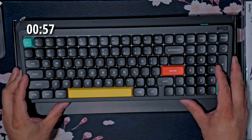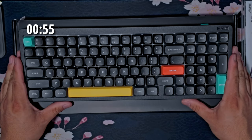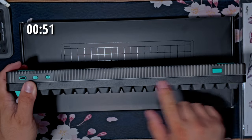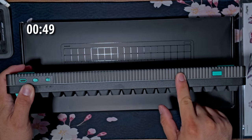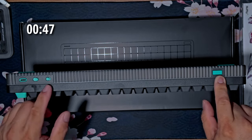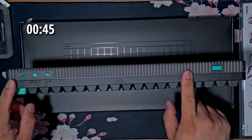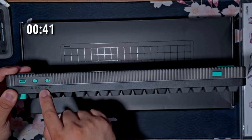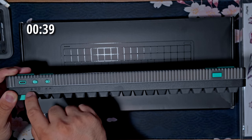Right here we have the keyboard. I chose to get this in black, but you can get it in a few different colors. It has the aluminum top with the plastic bottom. You have the dongle slot here if you want to use it through that, and you can also do Bluetooth. You have the Windows and Mac switch right here, and options for power, wired, and wireless.